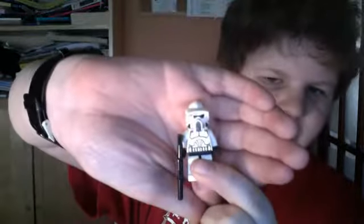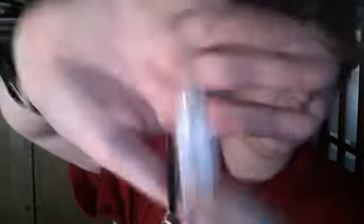The first figure is the ARF Trooper. He's very nice. He's got the same Clone Trooper body and head, but this time they have a different helmet. It's an ARF Trooper. It's a good head — it's probably one of the best ones I own.